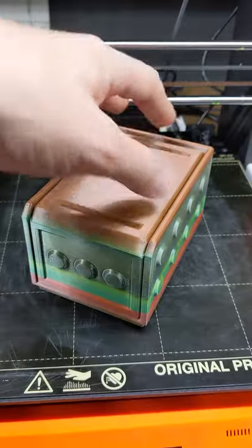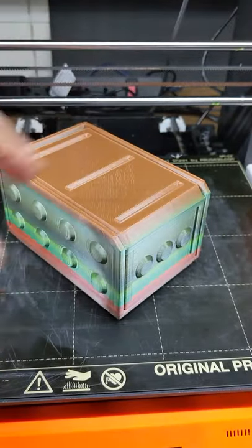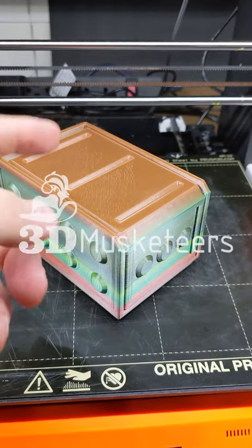I love these pieces. The color is gorgeous — Three Musketeers. Make sure you get subscribed, leave a like, and I'll see you in the next one.